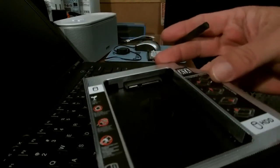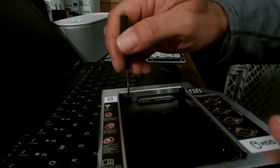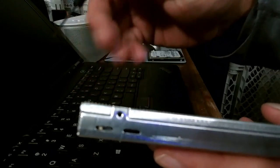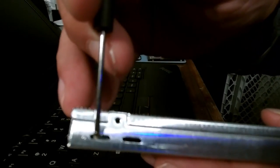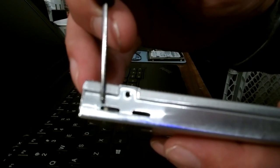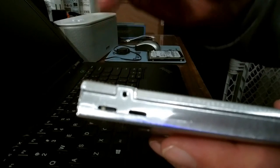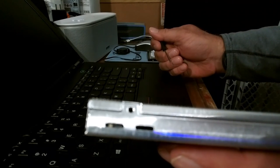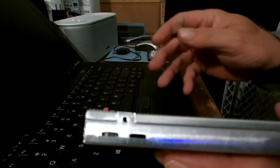So if you have a caddy that doesn't have that white switch on the front, look on the side and see if there's a little white switch in this hole on the left side of the caddy. It's a little hidden switch that I didn't know was there, so you might look and see if you can find it.